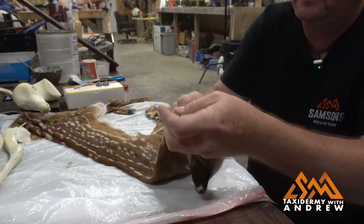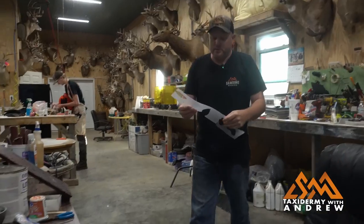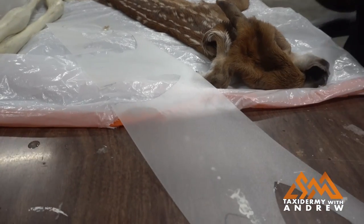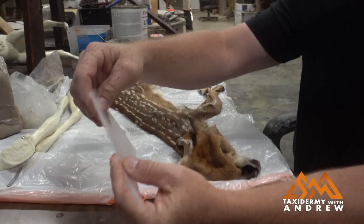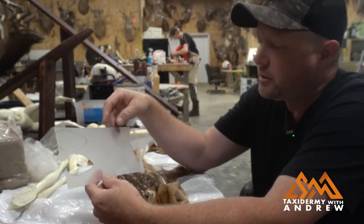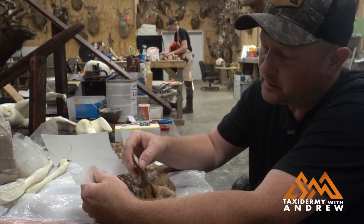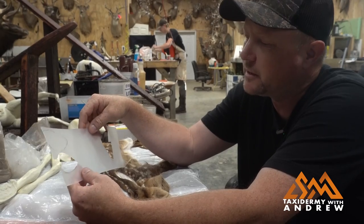I've already cut this out, and what I'm using is just a sheet of this stuff here. You can get it from any taxidermy supply place. It's just a type of ear liner. You can use it for several different things — for a septum in the nose of about any animal, for small mammals like this fawn, rabbits, coons, that sort of thing.